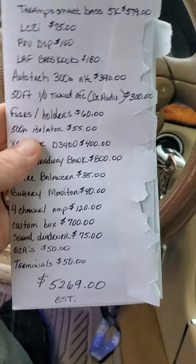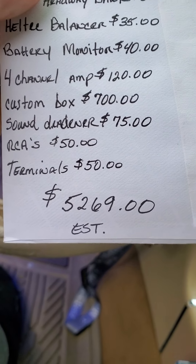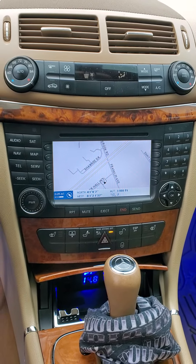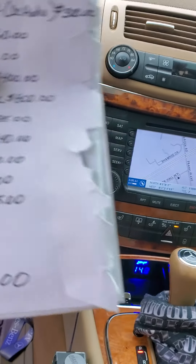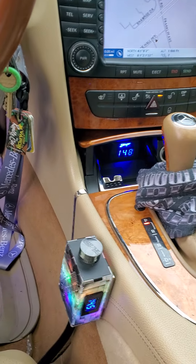My whole system completely so far is $5,269. Plus I just got an appointment to put my new radio in and that'll be another $1,000, so I'll be at $6,269. So if you want to set up like this, this is what it will cost y'all. Thank you.